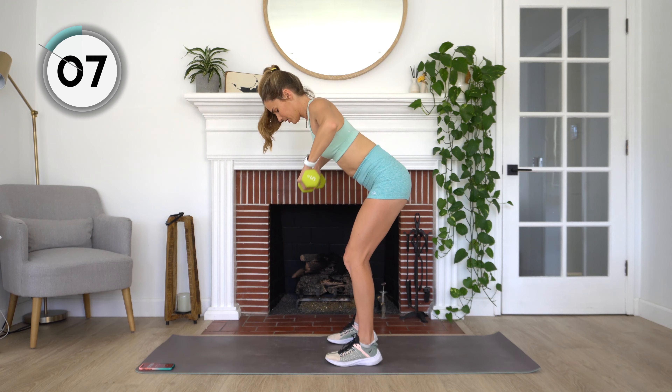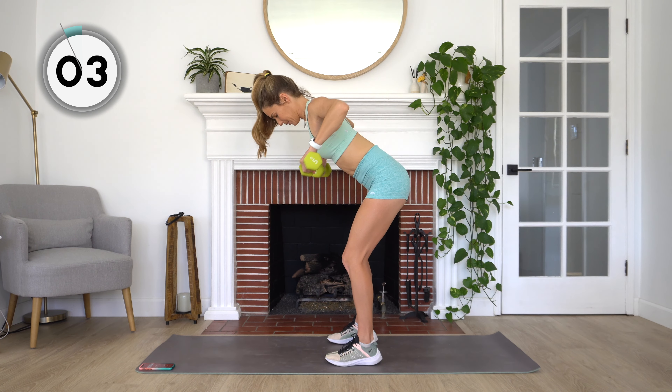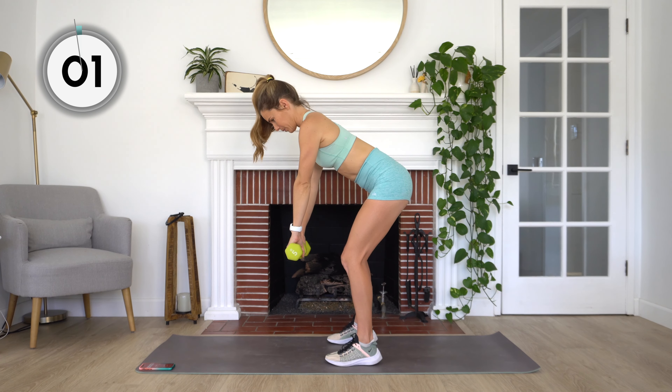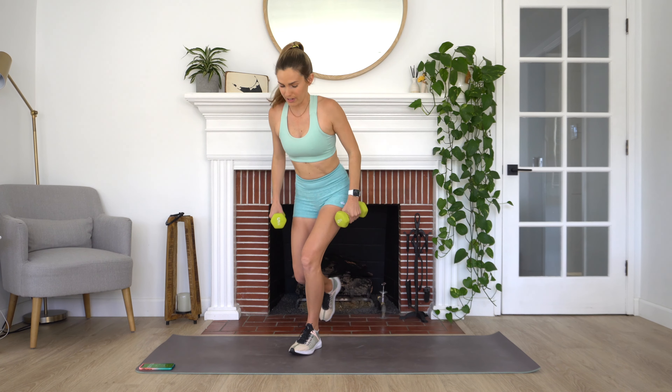10 more seconds. You got this. And rest.